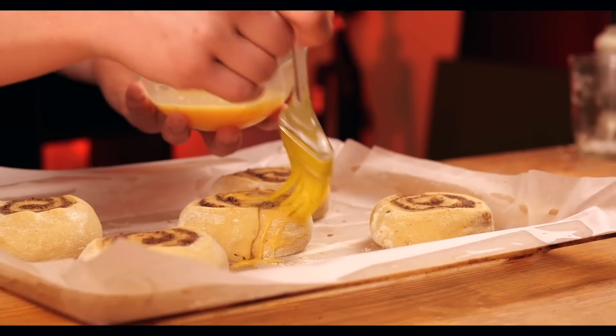Now all that's left is the glaze. We take a Philadelphia-type curd cheese, collect a tablespoon and set it into a bowl. Also add 50 grams of butter and 100 grams of powdered sugar. Beat this all well with a mixer. Now you just need to add some vanilla extract, mix this all up again, and the glaze is ready. We take the buns out of the oven, transfer a couple of pieces to a plate, and glaze them.